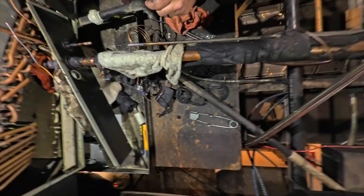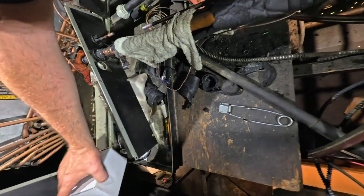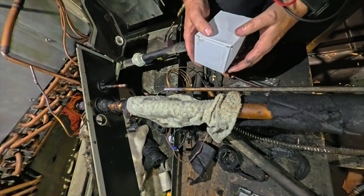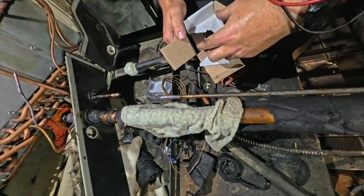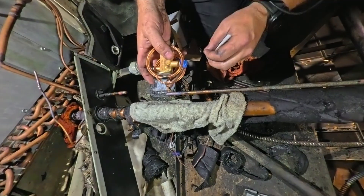It's 110 degrees up here. We got our old TXV off — now we've got to put the new one in. I have a feeling it's going to be short because the stubs on this TXV are ridiculously short.